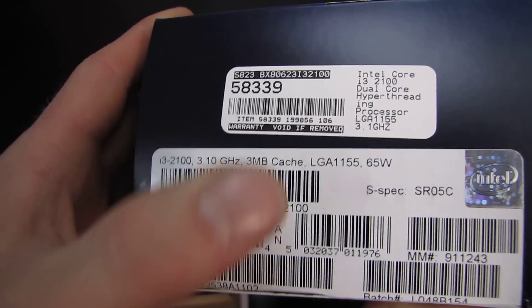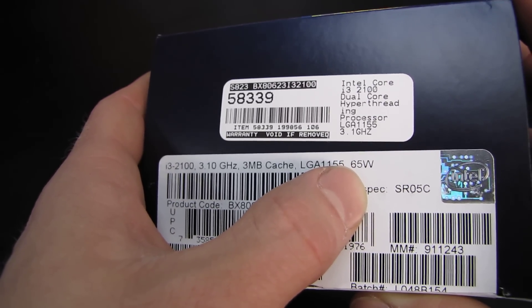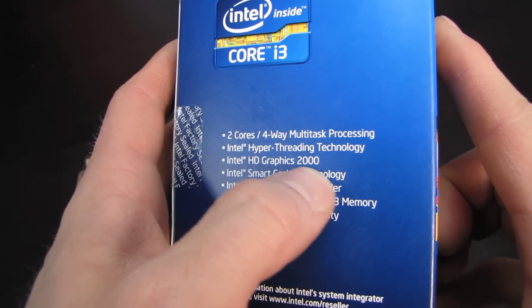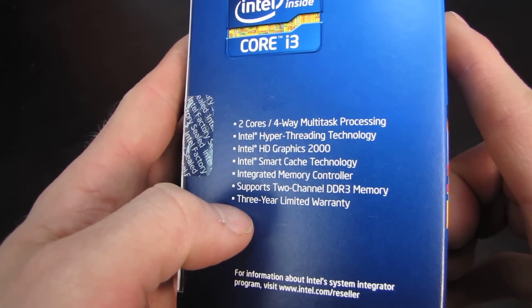It's got three megs of cache, which you can see here. It has a 65 watt TDP, which means low power consumption compared to some of the more high-end chips in Intel's own lineup. It features hyper-threading technology, HD Graphics 2000 — that is the lower end of the Sandy Bridge onboard graphics — and an integrated memory controller.